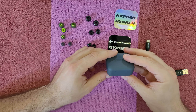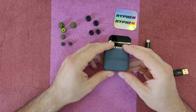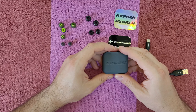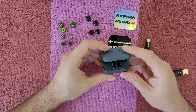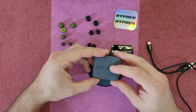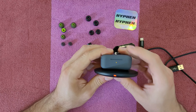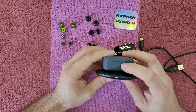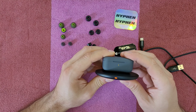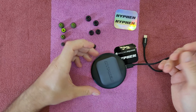The case has a 3.7V 500mAh lithium battery giving you about 36 hours of total play time. And because it supports wireless charging, I can place it on the charger and you can see the orange LED flashing — it's charging. I like this feature.